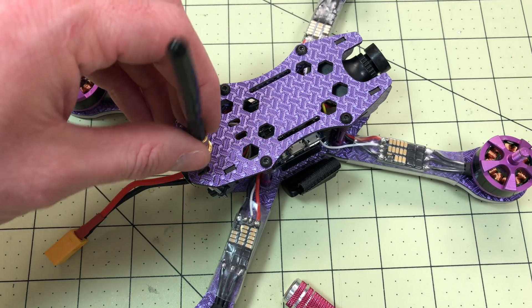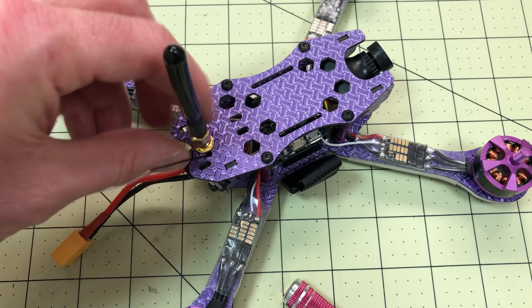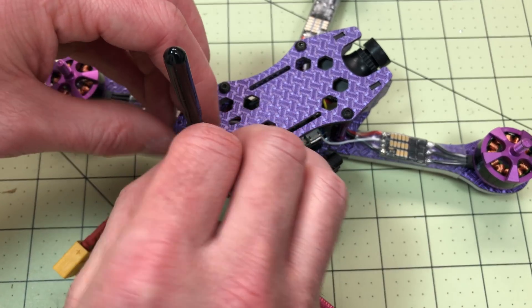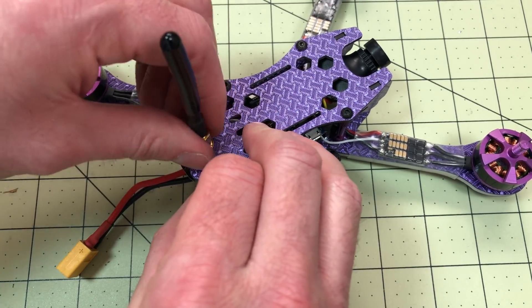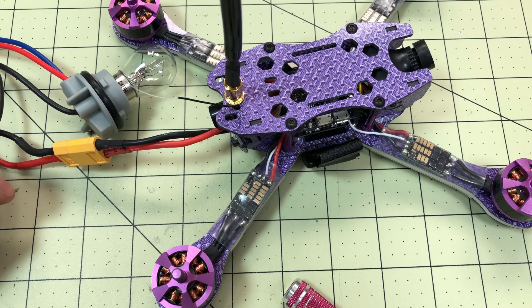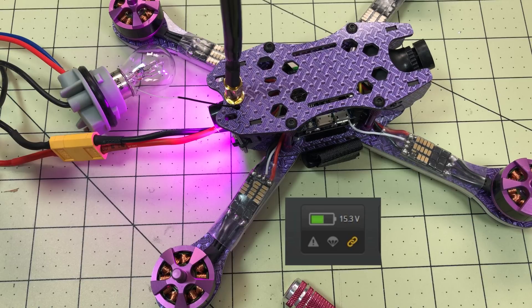This is important: do not power it on until you attach the antenna. I didn't have the antenna attached earlier when I plugged it in, but I didn't have the VTX attached either, so it didn't really matter at that point. Also, I definitely should have bound the receiver before I put the top on — when you take the top off, bind the receiver before you test it. So there you go — 15.2 volts. That looks good. That's what we're after. Now we can move on to the next step.